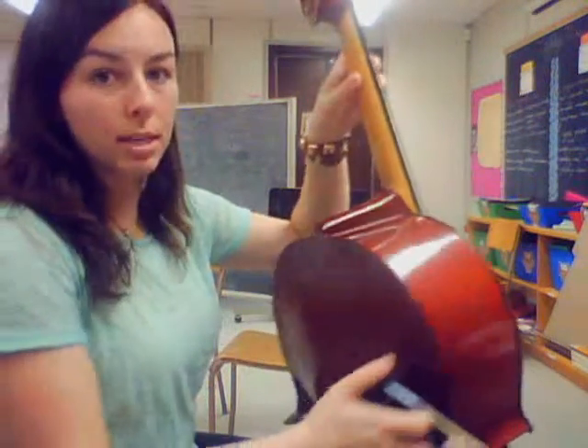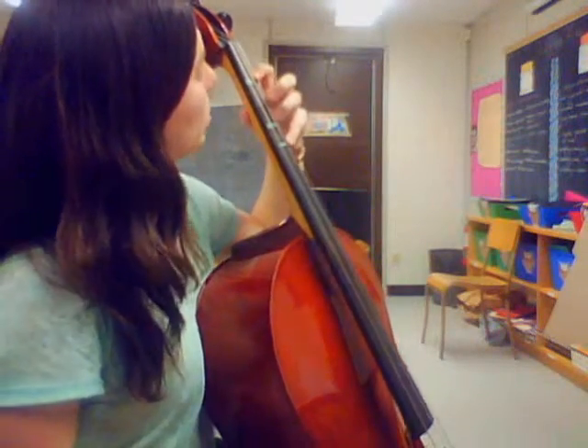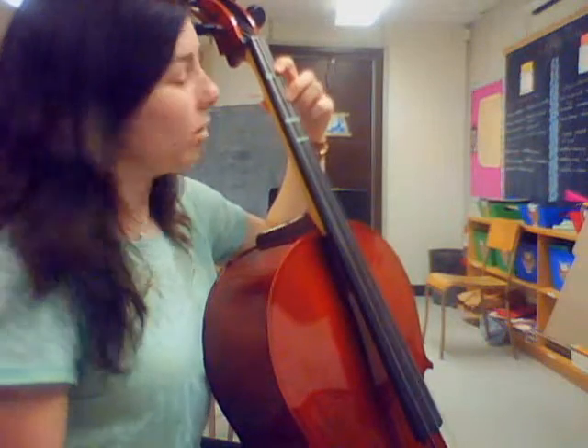Something that can help you with this is where the thumb is on the neck. If your thumb is up here with your first finger, it's going to be really hard to stretch your third and fourth fingers. So bring your thumb more to where you would put finger two, and that will help you to be able to reach.